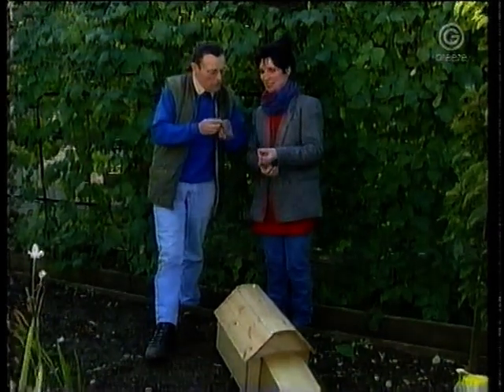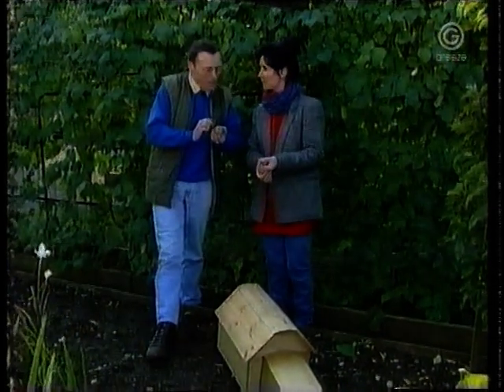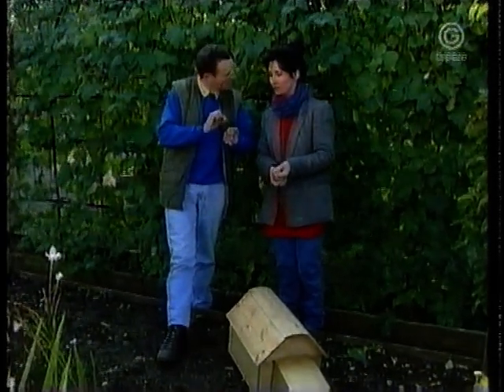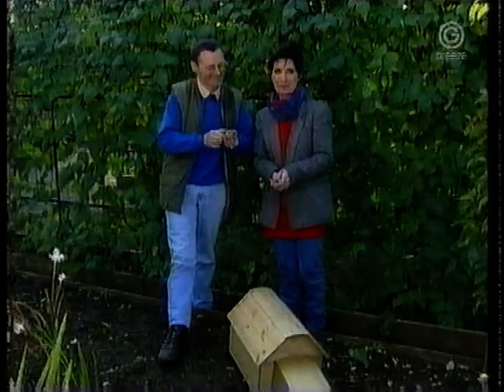This is an apple that's got brown rot — it's a mummified apple. Collect these up if you've got them on your trees, because if you don't, that's the source of infection for future years. And that's our topical tip spot for this week.